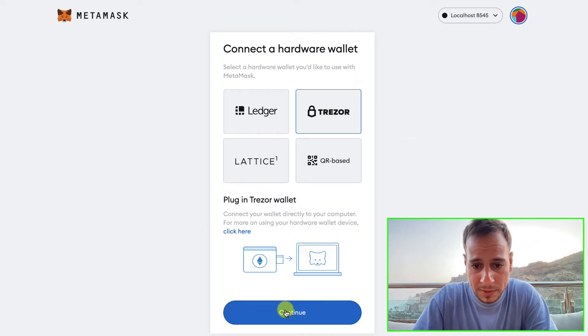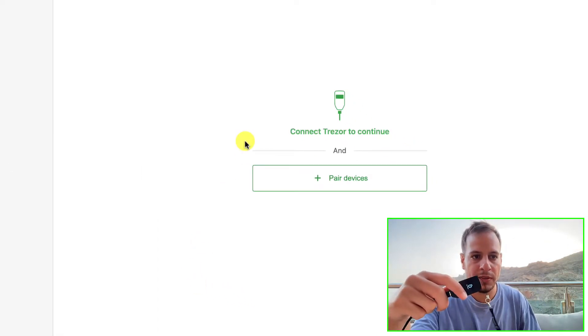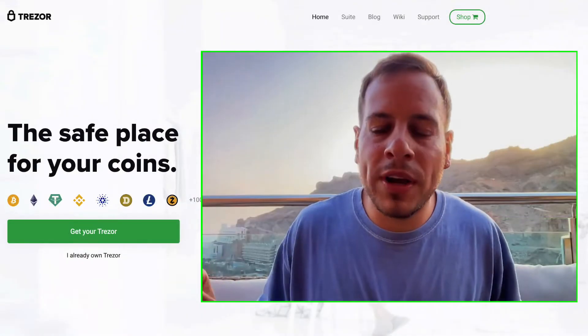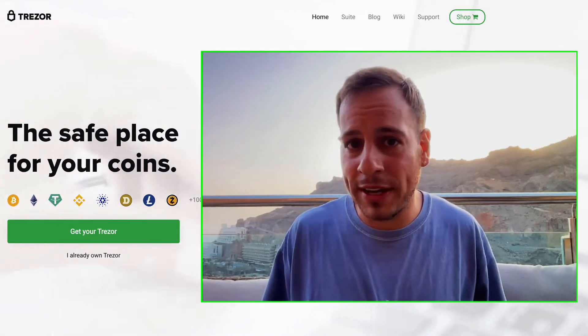This is the Connect Hardware Wallet page. Pick Trezor, click Continue, and now you need to pair your device to the MetaMask wallet. Click 'Pair Device'.